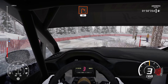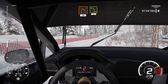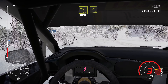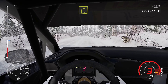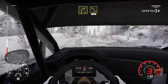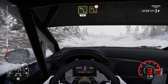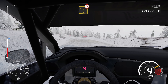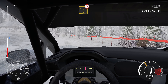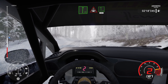50. Left 4. 50. Right 4 medium. Into left 4. 100. Left 3 medium. Tightens.